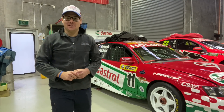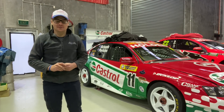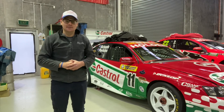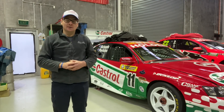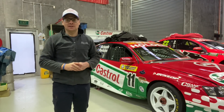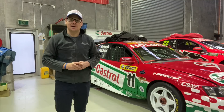Welcome back to Perkins Engineering YouTube channel. This is episode number nine. We thought we'd show you a little bit about how we keep these cars maintained, because once the restoration process is finished you still need to look after them a lot more than any other race car or even road cars for that matter.